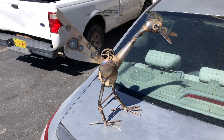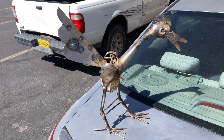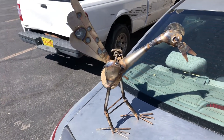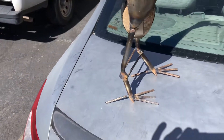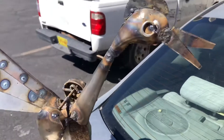Everyone, I am pleased to announce my newest addition to my life — this metal road runner! It rocks with the wind. Look at it, it's metal. Look at the cute feet on it, and then the head.